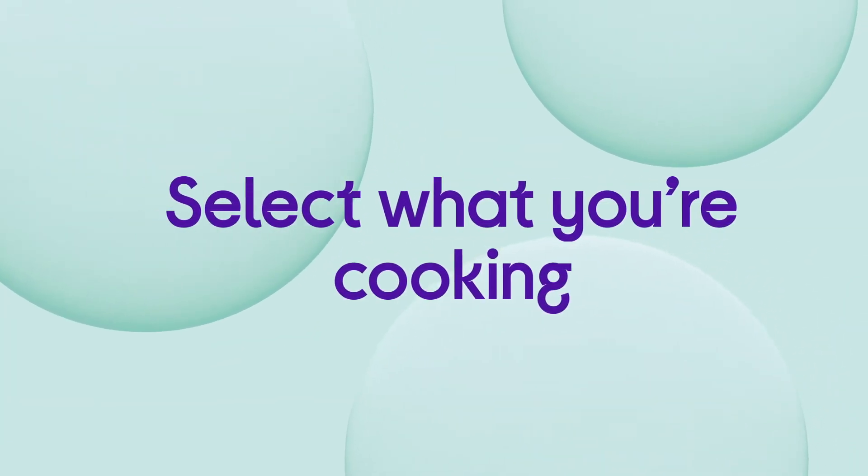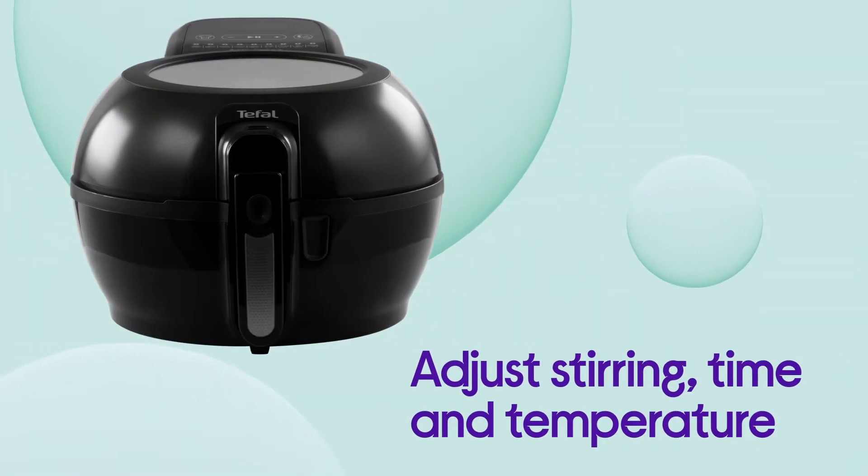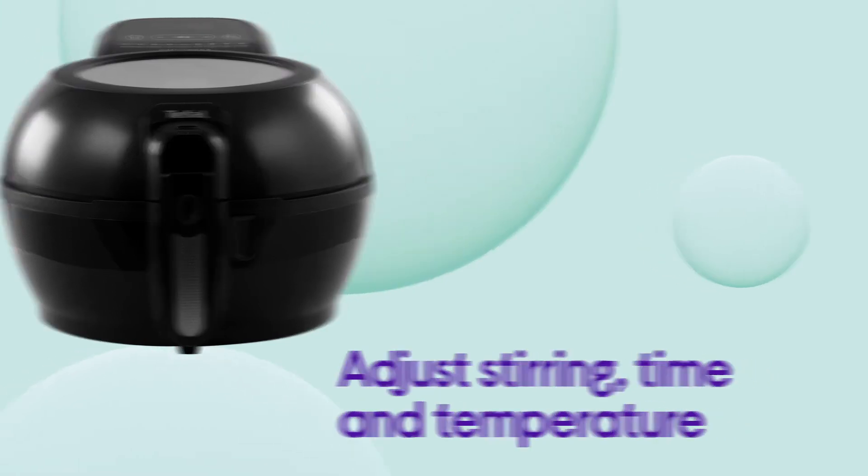All you need to do is select the item you're cooking and it does the rest, taking care of stirring, cooking time and temperature.